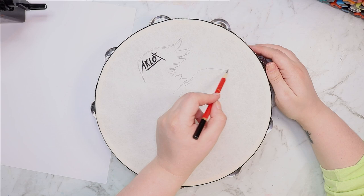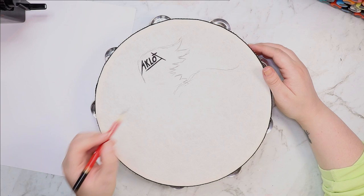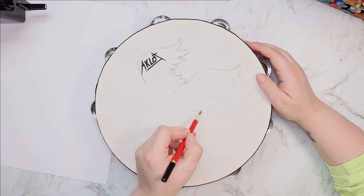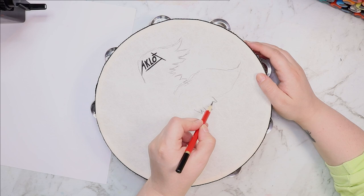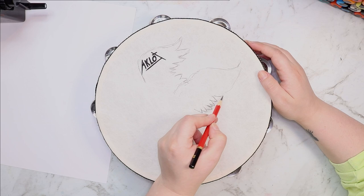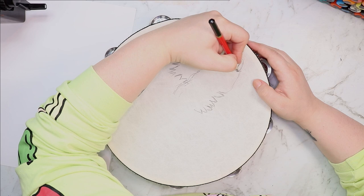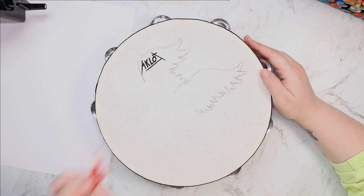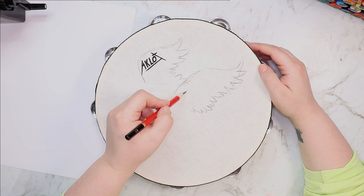Then Katie said she was going to be using her paint pens for this, and of course I had to copy her ideas and use paint pens as well since this is a collab. And because I didn't know what to draw I decided to do a mythical creature — but not a dragon, because I always draw dragons and I want to mix it up. So as you can see I'm sketching out some wings here because I'm going to be drawing a griffin. I'm sketching with a 5B pencil because it's very soft and I wouldn't have to push very hard on the drum surface to get a nice line.